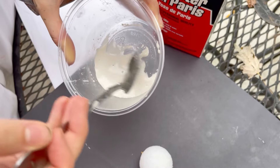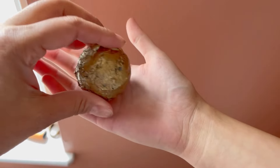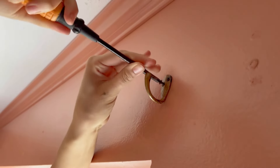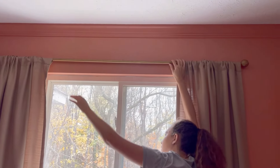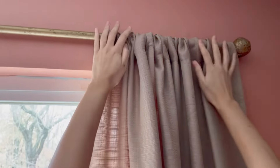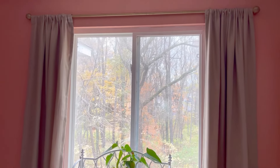We took the plaster of Paris and put it over the styrofoam balls, painted the balls black, then went over them again with gold — just like we did for the dowels. Look at this cool window treatment we have. Mary put in the hooks, which we painted gold as well, put the curtains on it, and we have a curtain rod for under $10 that is unique and high-end looking.